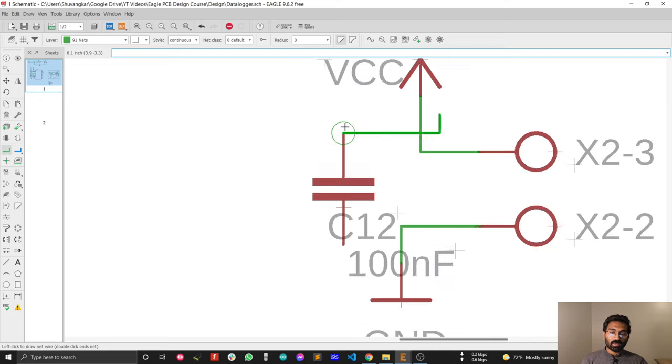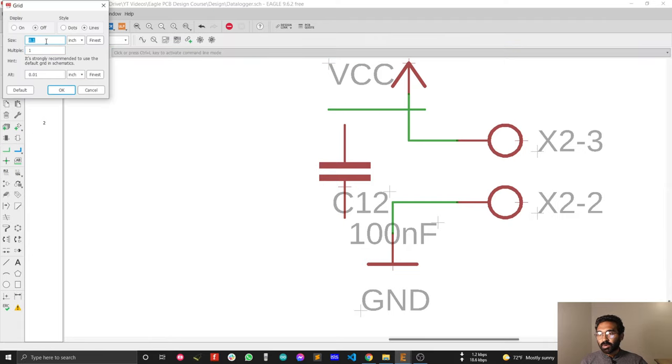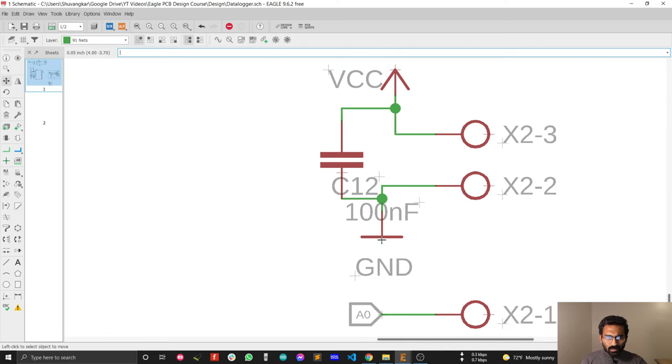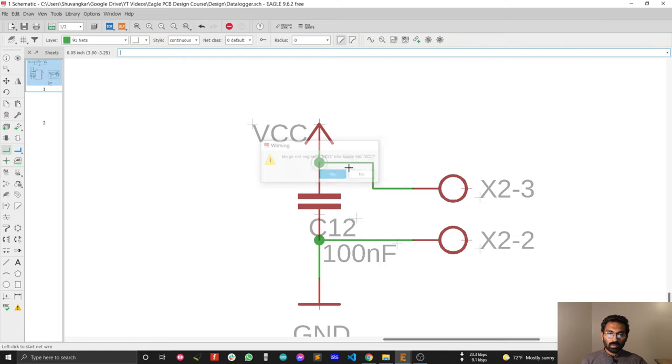The same grid problem has occurred again. The grid is currently 0.01, so I need to change it back to 0.05 — after that everything connects smoothly. I can move this symbol a little bit so it looks more professional, and move this one and this one as well. Now everything looks great.